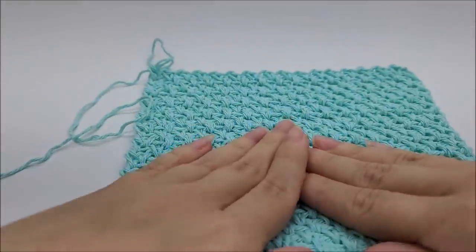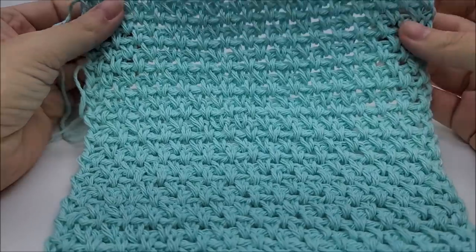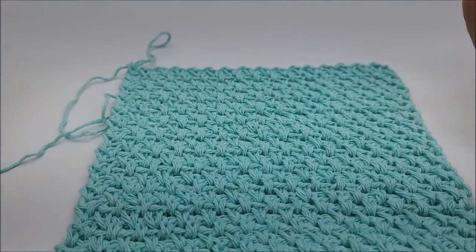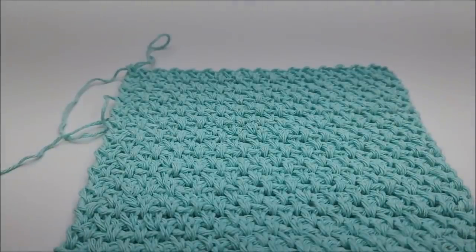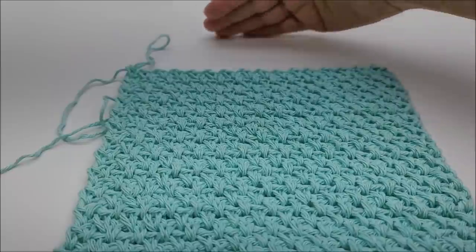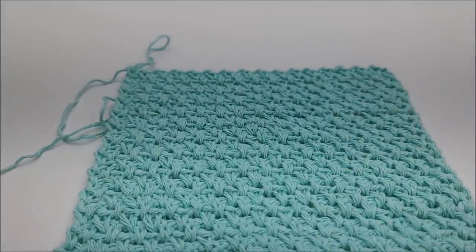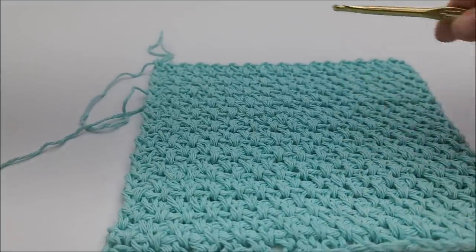I've done a total of 26 rows, starting from the very first row. Remember you can do more — if you want a dish towel instead of a wash rag, you can make your chain bigger and make it longer. I did 26 rows. Don't tie off after you finish — we are going to edge it to clean up the edges.